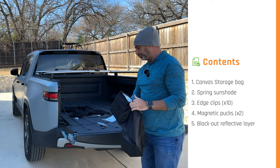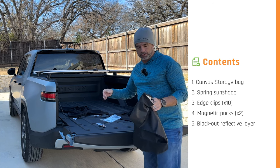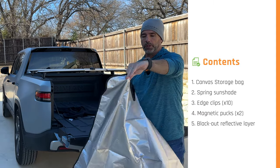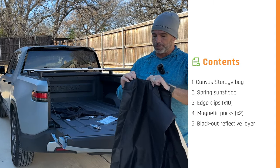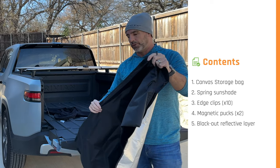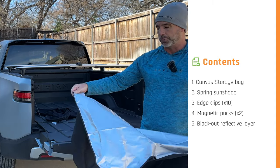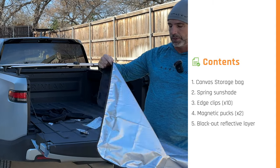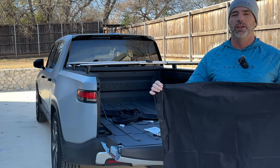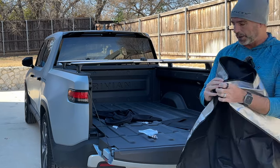The last thing is the thermal shield. The shade itself does a pretty good job of deflecting heat and light, but if you really want to go for a blackout effect, we have this thermal layer. It has little velcro attachments around the edge, so you just put it on top of the sunshade and you get 100% light reflection. This is an optional piece, but in the summer — especially here in Texas — it'll be really useful.